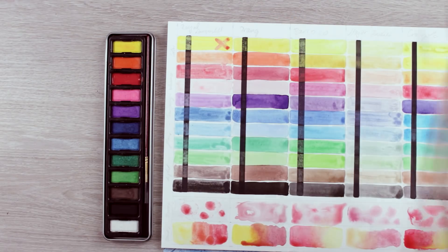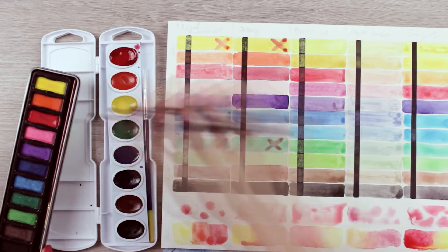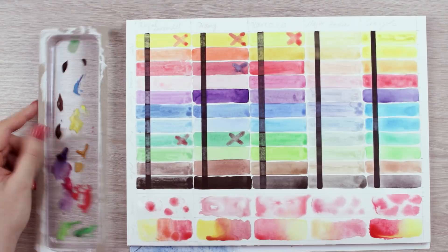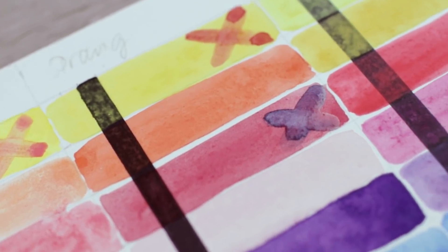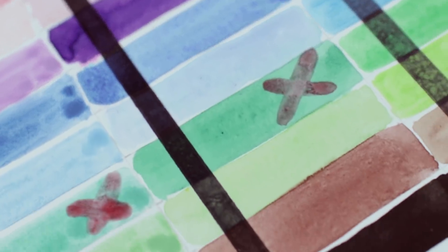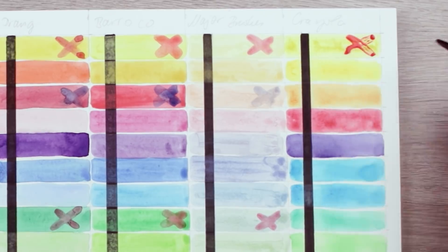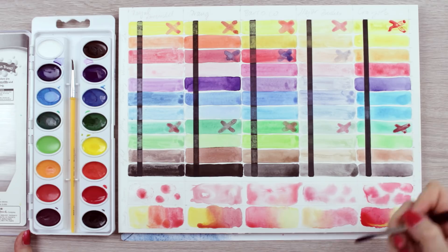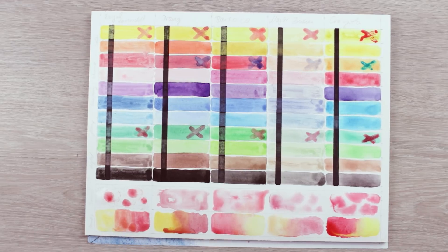The next test is glazing and layering, because this is one of the important things when you want to take your painting to the next level. Sadly, all five sets performed rather poorly. By applying another layer of paint, the wet brush reactivates the pigments below and makes the paper slightly white again — that's not what you want. With layering and glazing you want to create more depth and a different tone; using these sets you rather ruin your progress. What's funny is that the opposite happens with the Crayola set — the paint doesn't even want to stay on top of each other, as the waxy surface makes it resistant to a second layer.